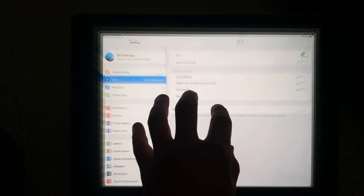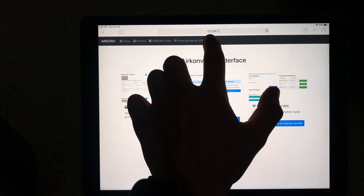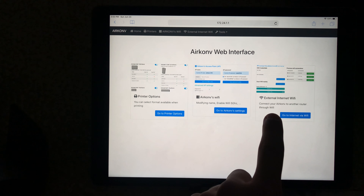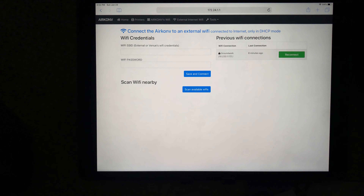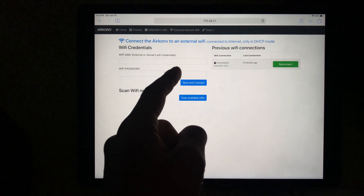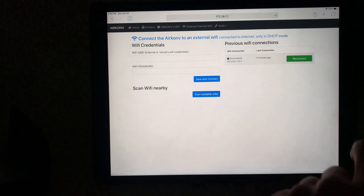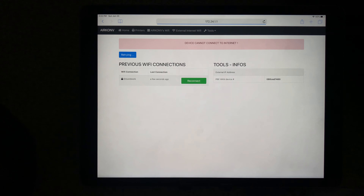Now that we're connected to AirCon Mammoth, we are going to go to the IP address 172.24.1.1 and we'll see the AirCon web interface. We'll connect to external Wi-Fi using the Mammoth Party wireless network from the Surface Pro. We'll tap reconnect and then you'll see a screen where it's going to attempt to connect to the internet.